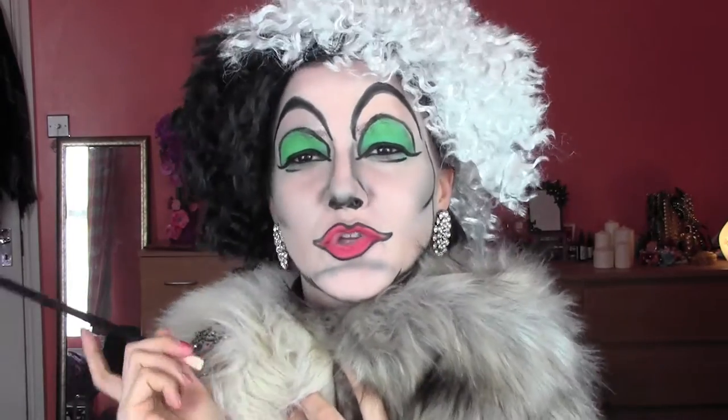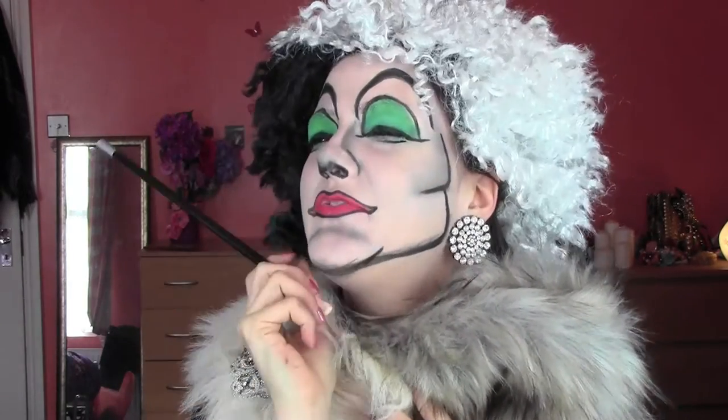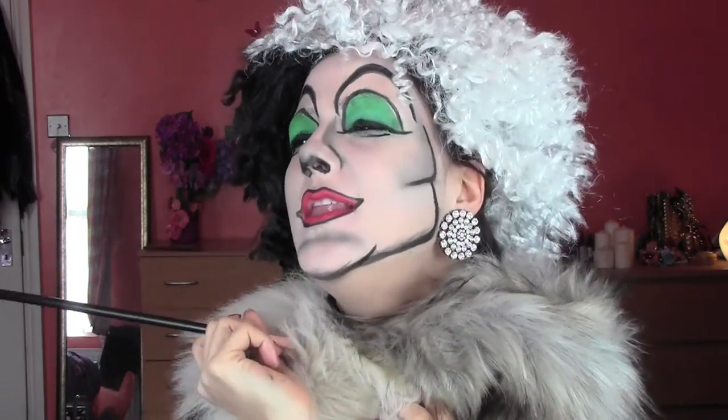Yes, yes, I've got a new fur. I live for fur. They are my only love. Hi guys, welcome back. This is my first carnival tutorial and I decided to do Cruella de Vil, as you can understand.